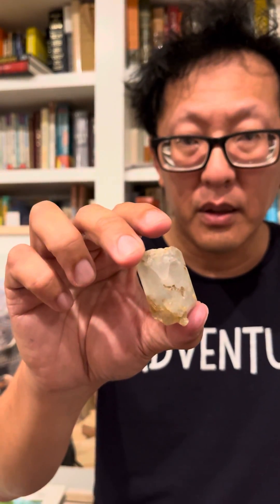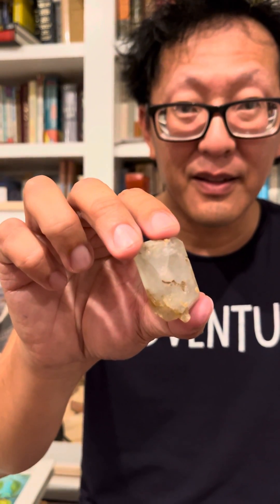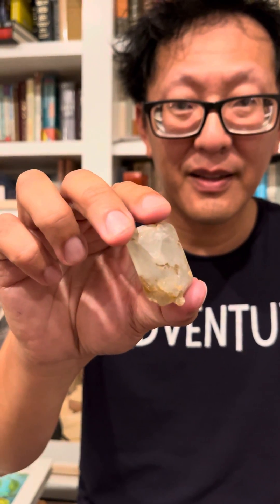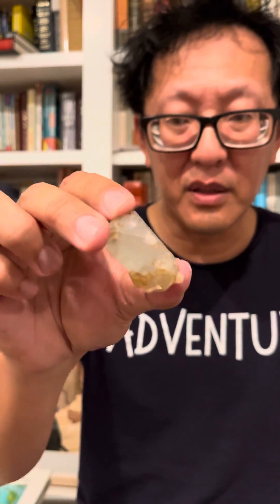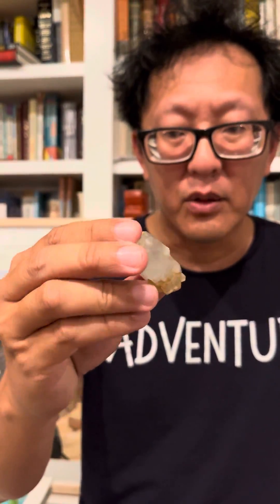Are there other minerals that have hardnesses of eight or higher? Yes — diamond and ruby. Well, this is not a diamond, and it's not a ruby or corundum, so we're pretty good if we can determine it has a hardness of eight.